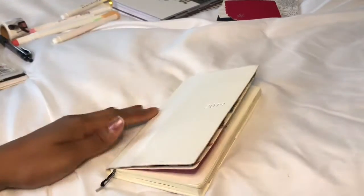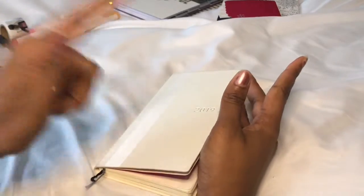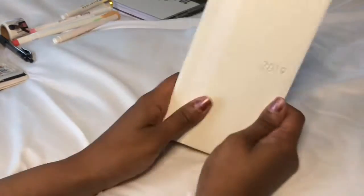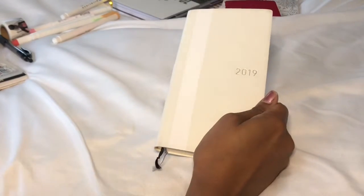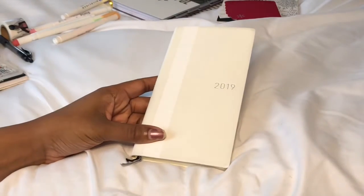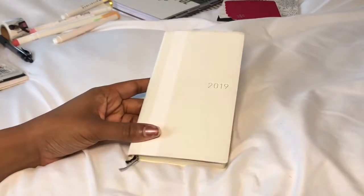Okay y'all, hey! I want to start off by saying please don't look at my nails because I'm getting them done tomorrow. I deleted my last Hobonichi Weeks Playing With Me video — it was too long and I tried to edit it and just deleted the whole thing. So I'm going to try this again.